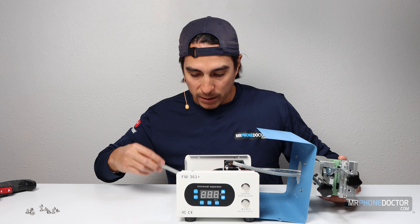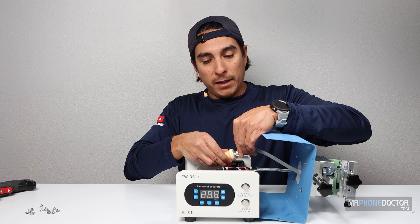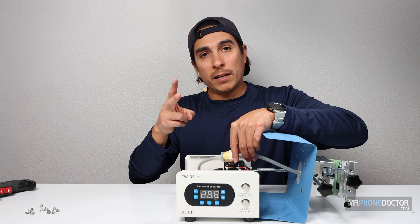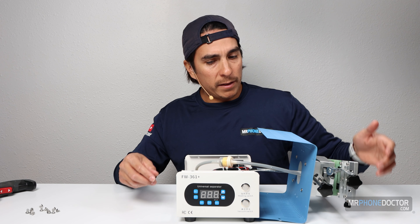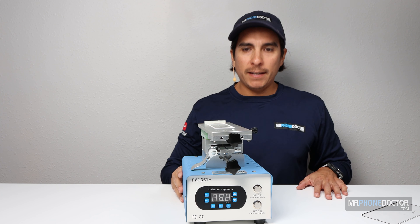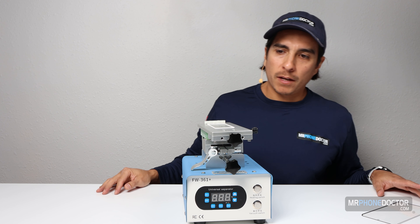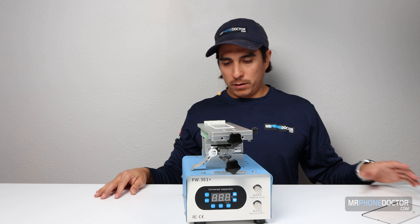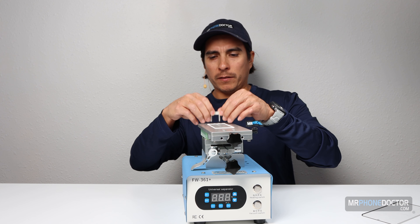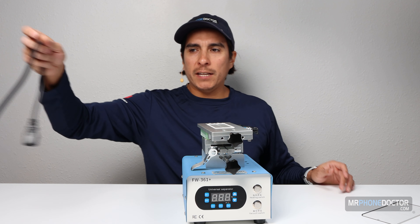I'm going to go ahead and put this back together, and we're going to go in depth on how long it takes to heat up and how loud it is. So there you guys were able to see the internals on the 361 Plus. Next, let's do the vacuum pumps — I don't want to heat it up and end up burning myself. So I'll go over the vacuum pumps and show you guys how loud this machine gets.